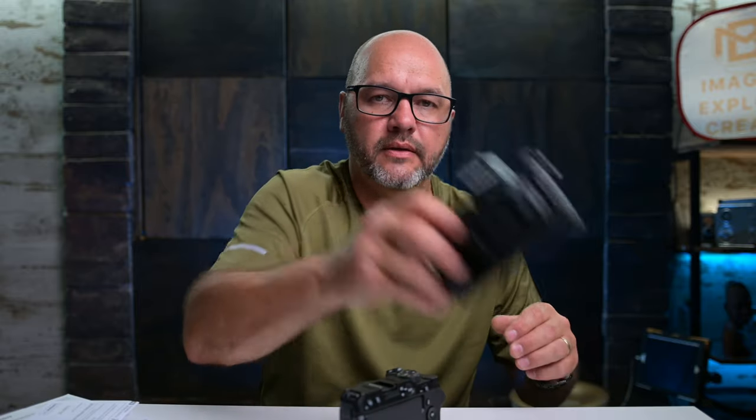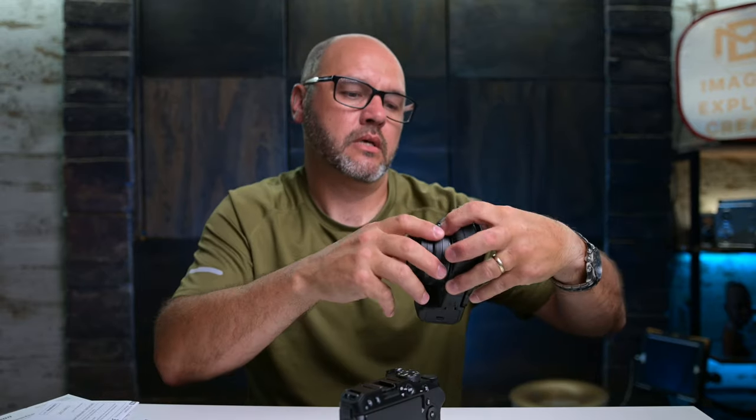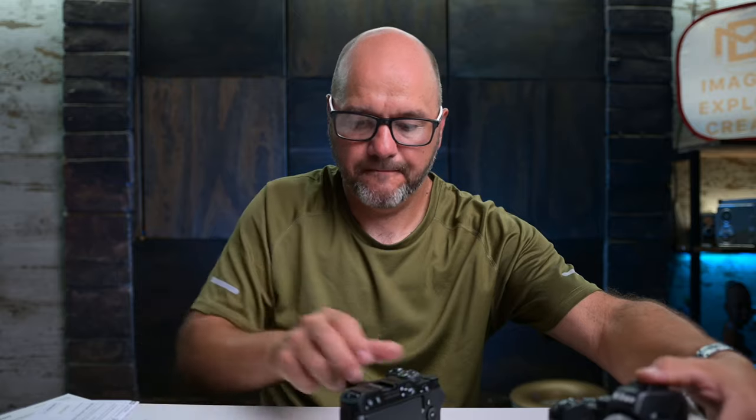I'm going to put on the 15-50 lens from the Z50. I bought the body only, obviously already having the Z50 and its kit lenses, so I didn't need to buy any more. So we have a great looking camera.